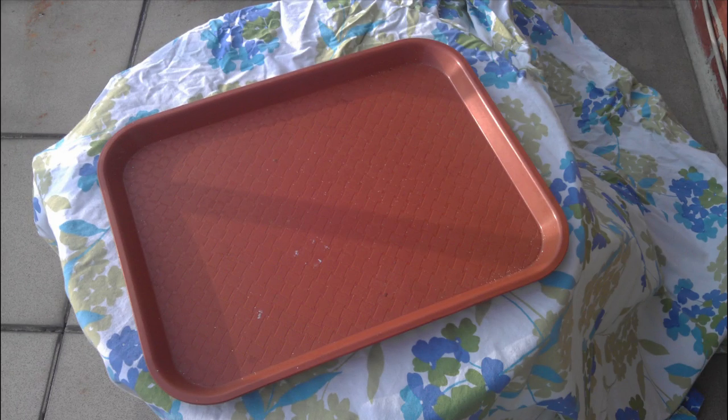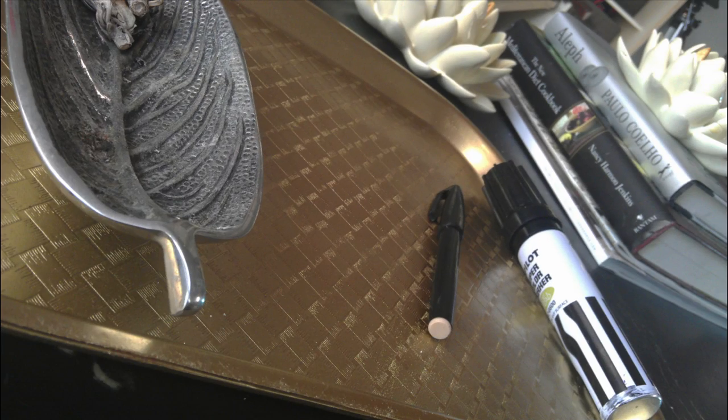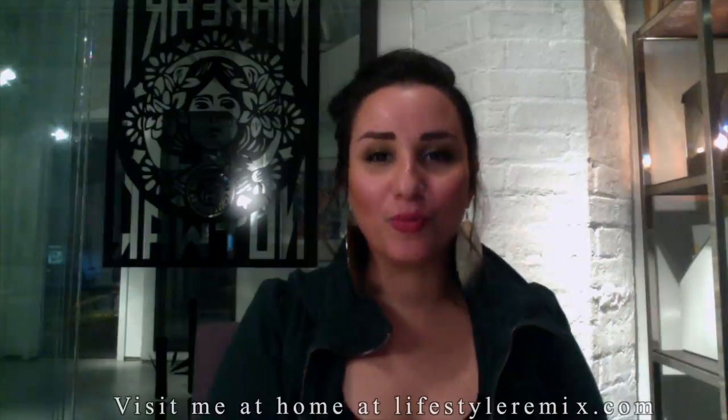Take an ordinary plastic tray from lunchtime to fab in no time. For all the things that you need to feng shui your day and remix the way that you live, visit me at home on lifestyleremix.com.